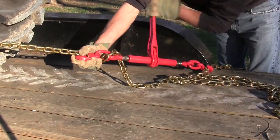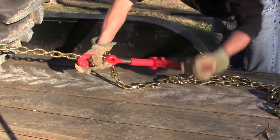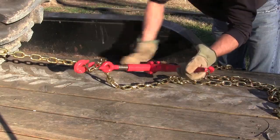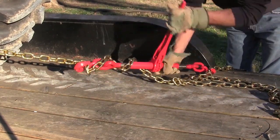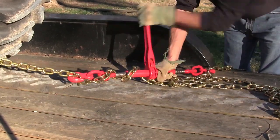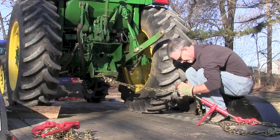One disadvantage of the ratchet style is they come cinched up, so you have to unscrew them and get them out to their widest point before you use them. If you're releasing your load, you have to unscrew them, whereas the over-center device has one motion to get them off. Some ratchet styles come with a folding handle, which gets it out of the way — that's a nice option.